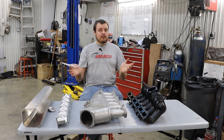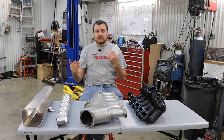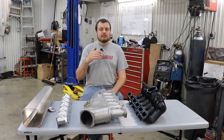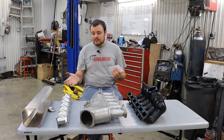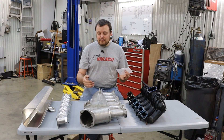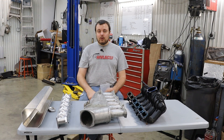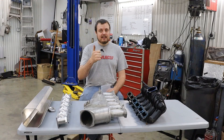I'm going to wrap this video up here. I hope that you guys enjoyed watching and learned something. Leave a comment down below if you disagree with anything I said — I'd love to hear your thoughts, or maybe add something else. Make sure that you like, comment, and subscribe, and we will see you in the next one.